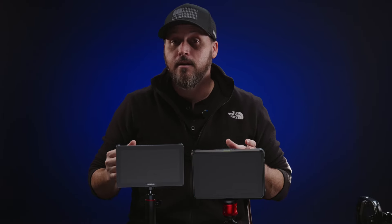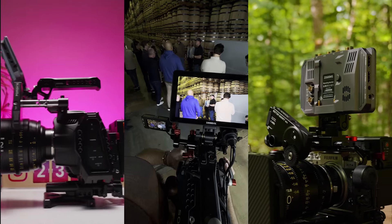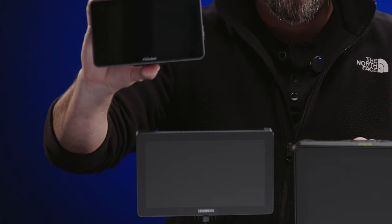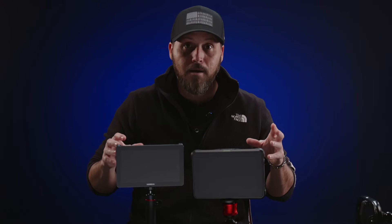For instance, if you're shooting on a DSLR or a mirrorless type camera rig, then you're probably going to go with the five inch, just because it's a little bit more appropriate for the size. The seven inch gets a little too top heavy.